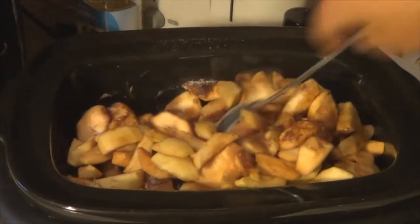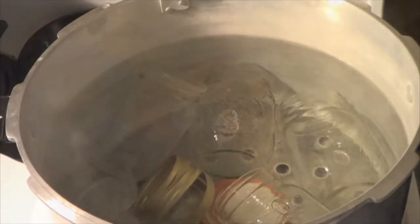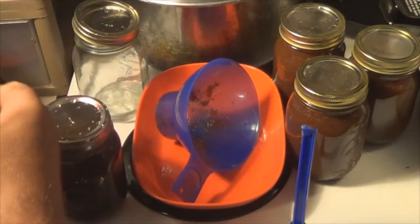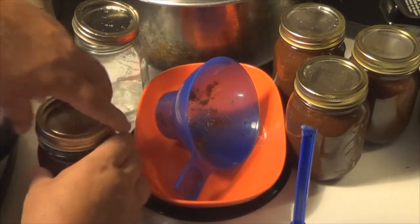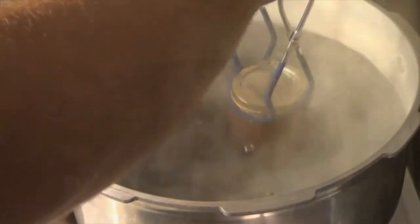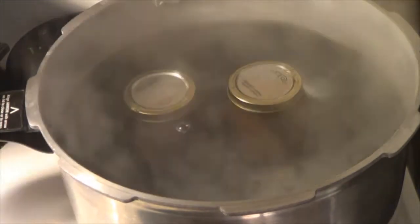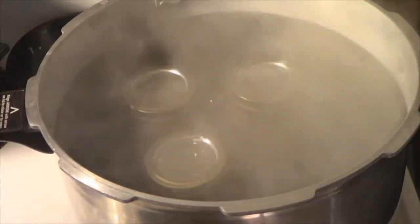That's it. Set it for 12 hours. You're going to slow cook this stuff until it turns into a nice, dark, buttery mixture. Once that's done, take it right from the hot cooker into your jars that are clean and sterilized. Put them in your water bath and make sure there's around a half inch to an inch of water over the lids and boil them for five minutes. That's it. Pull them out, let them cool. You've got some of the best apple butter there is.